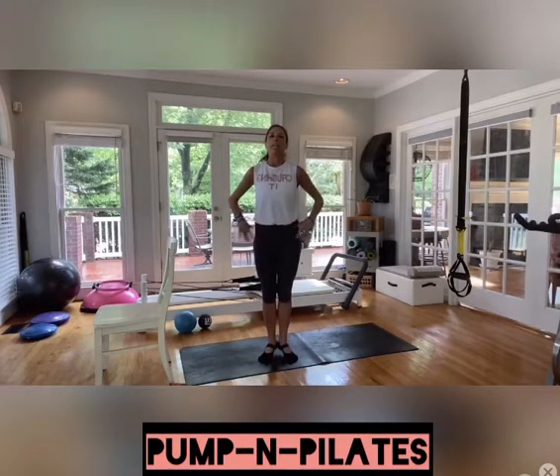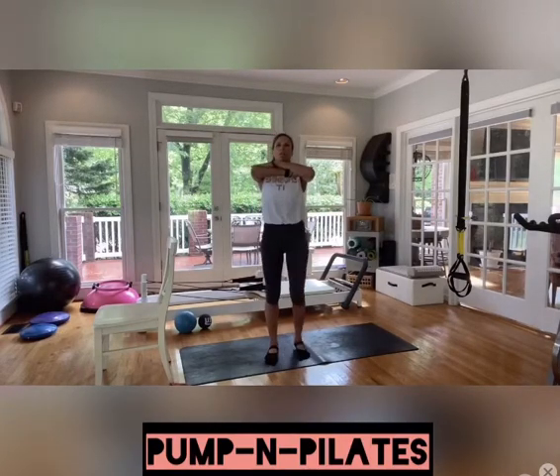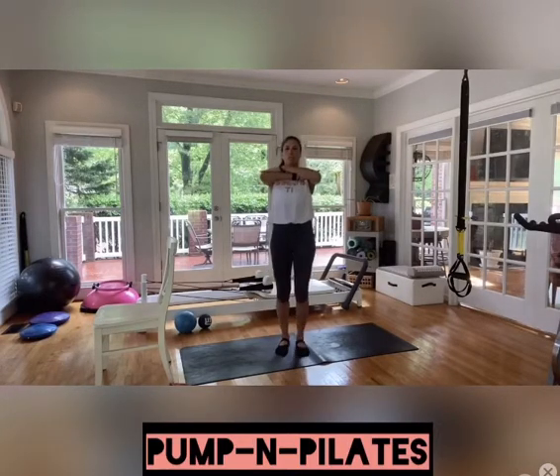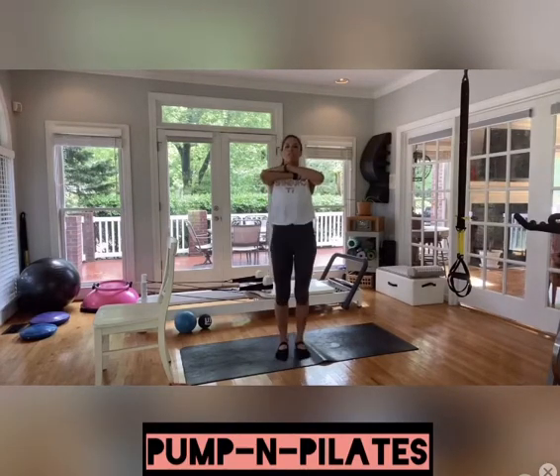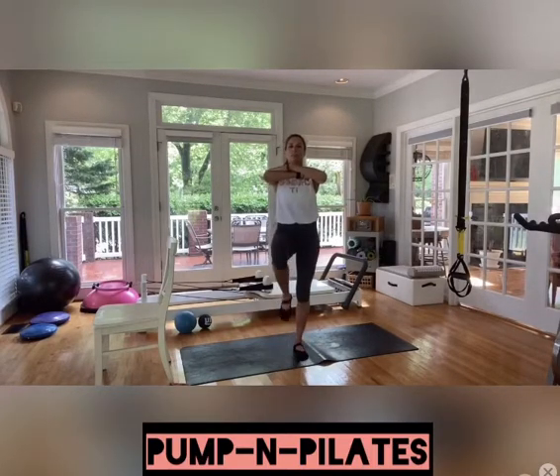Now we'll go ahead and keep those heels down. We're coming into high knees. Inhale through the nose, exhale through the mouth. If you want to get the heart rate up, do these a little bit faster. If you want more Pilates form, try to keep the pelvis quiet and go a little bit slower. Point through the toe, good length of the leg, and really think about lifting with that powerhouse.